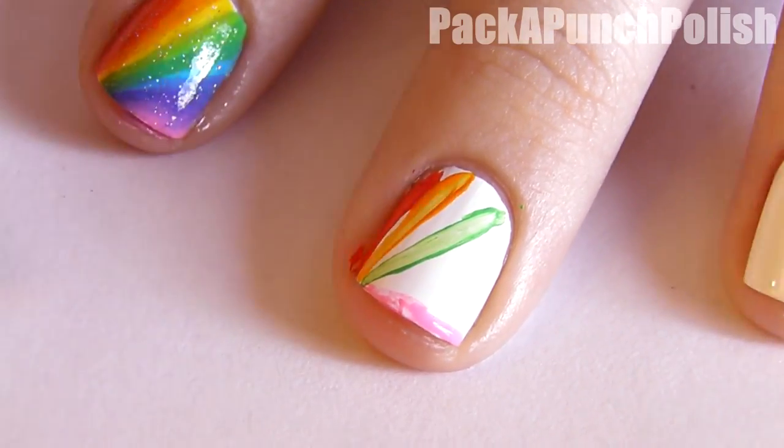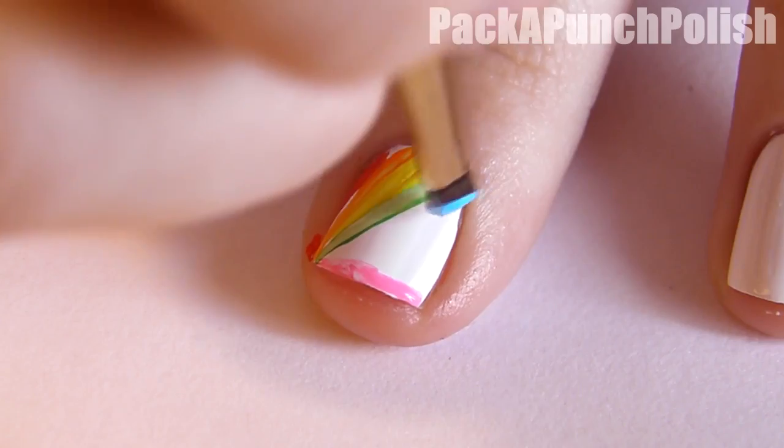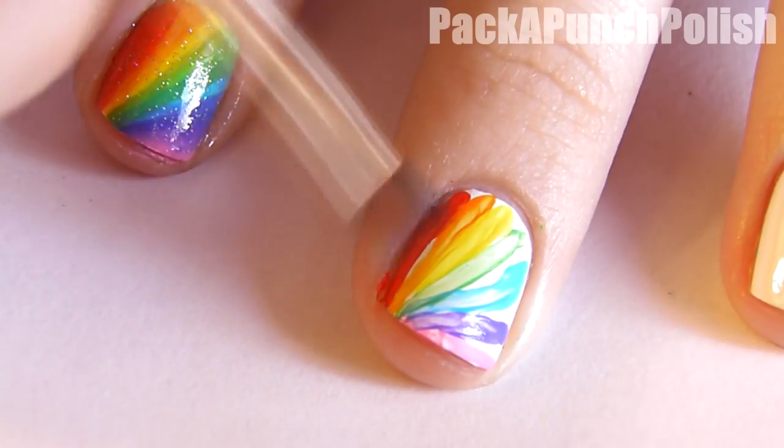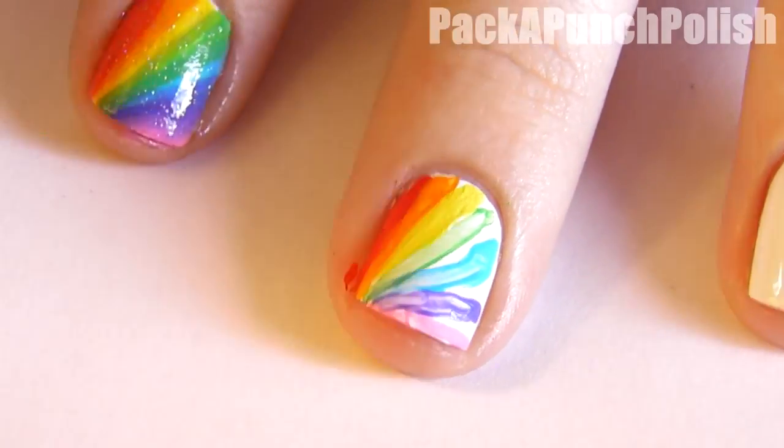Then use orange and yellow in between the red and the green. Then use blue and purple in between the green and the pink. Then fill in the white areas so there is no white showing.